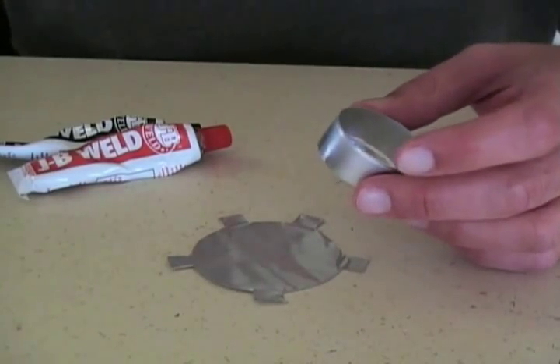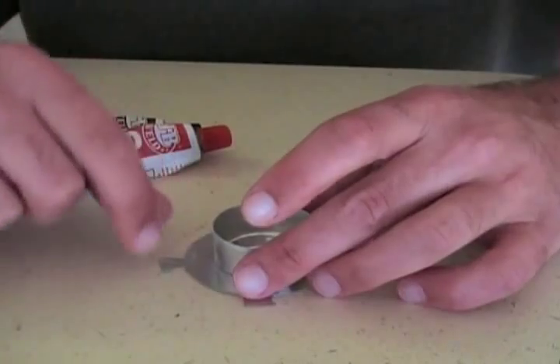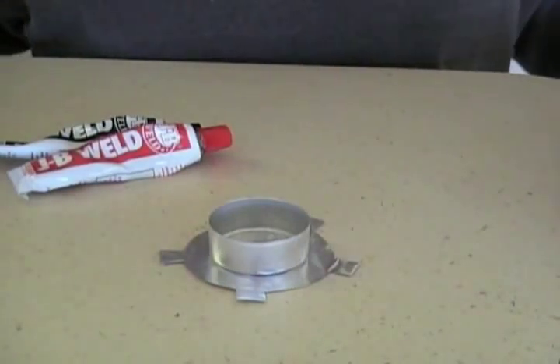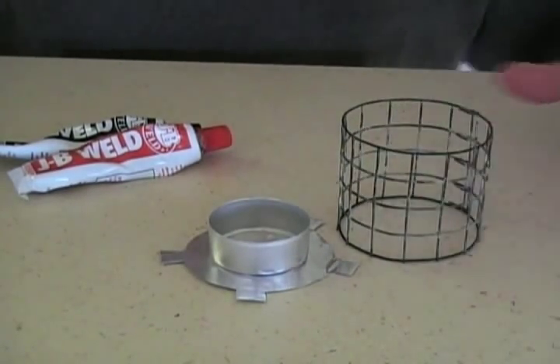Next you're going to take your tea light stove and put a little bit of JB Weld in the center. You don't need a lot — just enough to hold it in place and center it. You're probably going to want to let that dry overnight before you attach it to the pot stand.